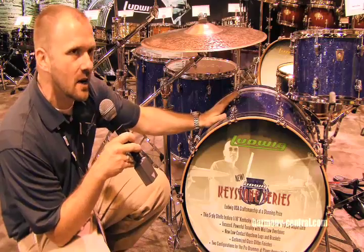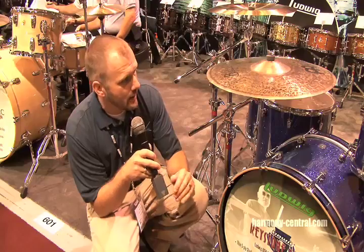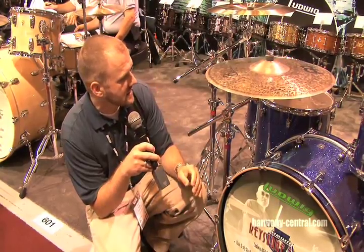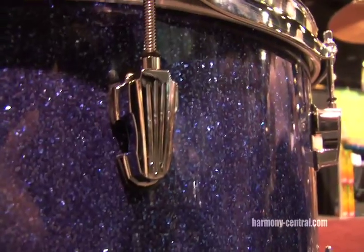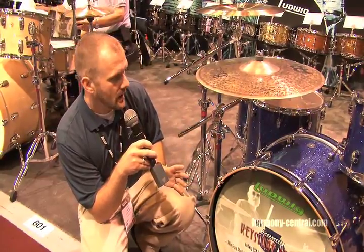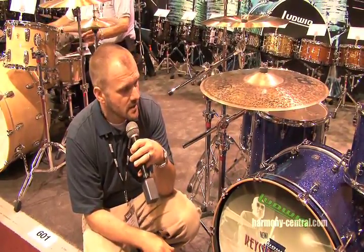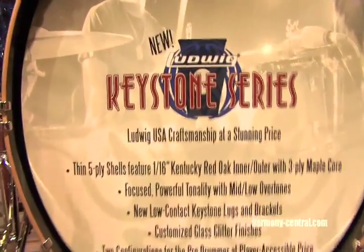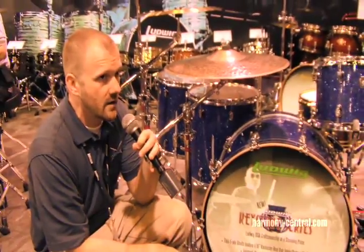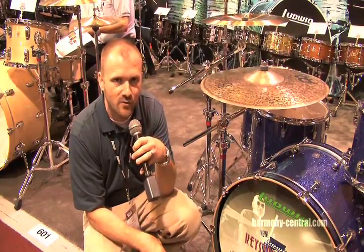We've tested this in heats of up to 150 degrees for three hours, and it does not come up. It's a very impressive wrap. Also very exciting is the use of our new keystone-shaped lugs and mounting brackets — everything has that keystone shape. And these are also very accessibly priced, especially for a USA-made professional drum series. Keystone Series will be debuting right now in stores, and we're very excited about this series — very excited about showing people the American craftsmanship at a price that's very affordable and real exciting.